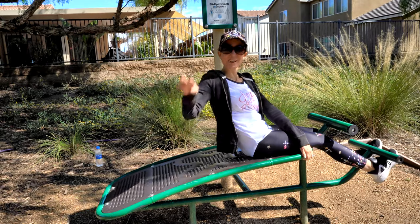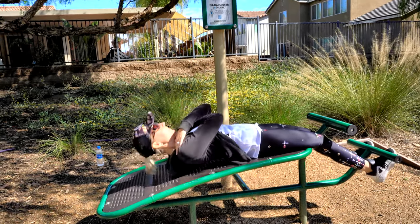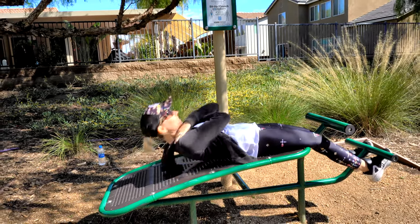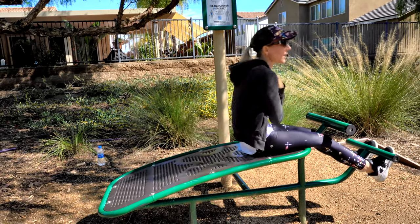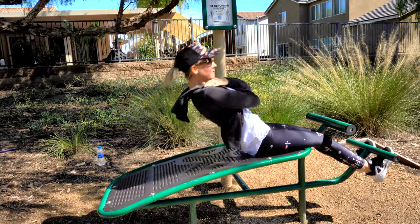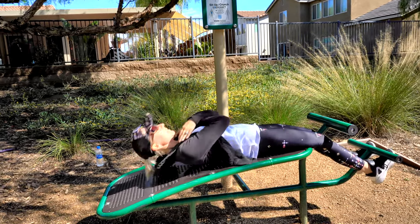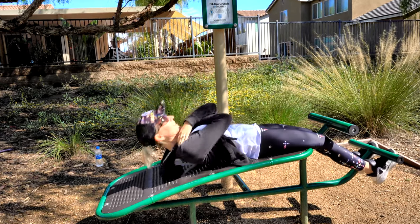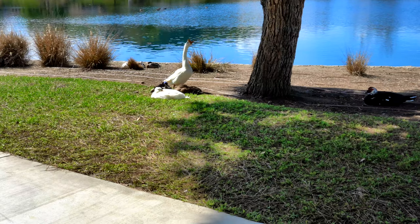Challenge number four: sit-up crunch. This one's pretty self-explanatory. One, two, three, four, five, six, seven, eight, nine, ten. Not bad! Let's go to the next one.